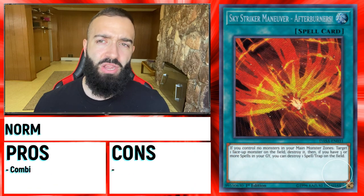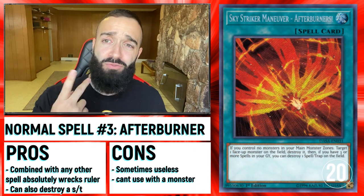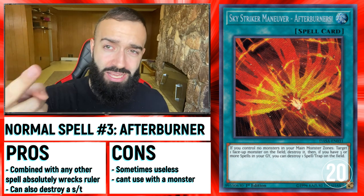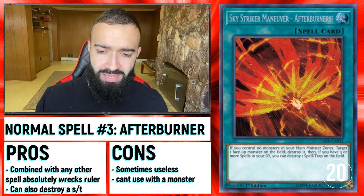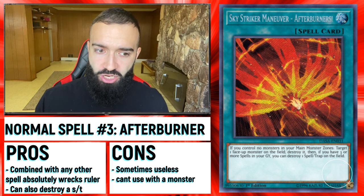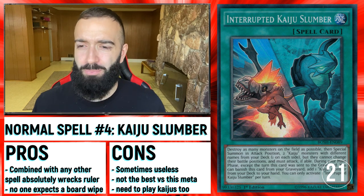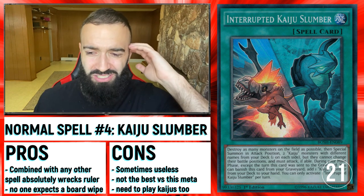If you just make them bait out one — you'll go Raigeki, then they'll chain Ultimateness, and you'll chain Chalice and chain Book of Moon. I know it sounds weird, but this ends up being the card's dead.